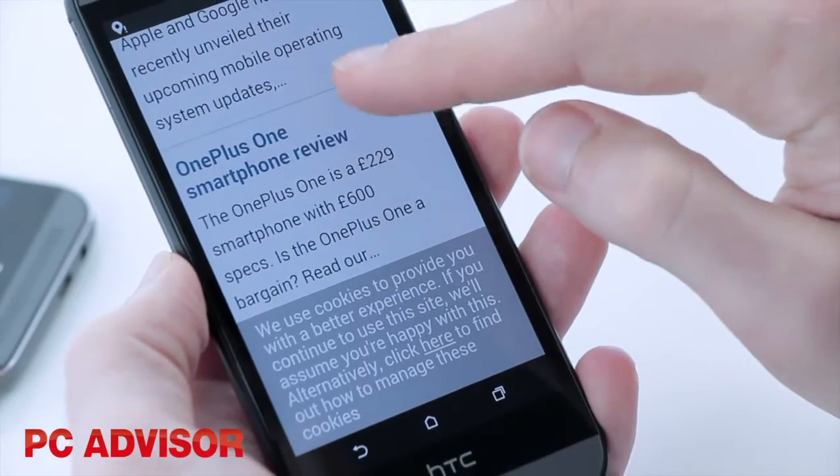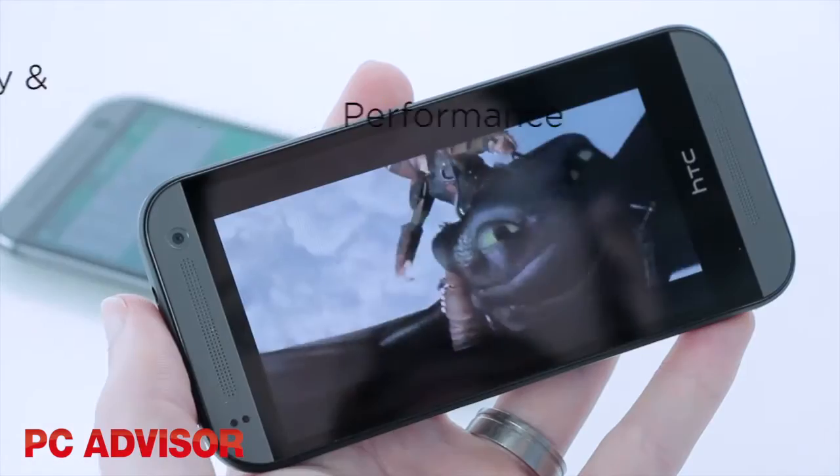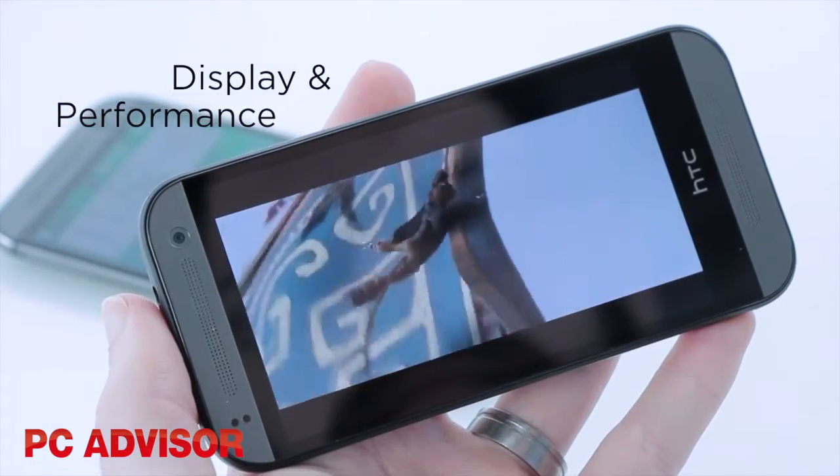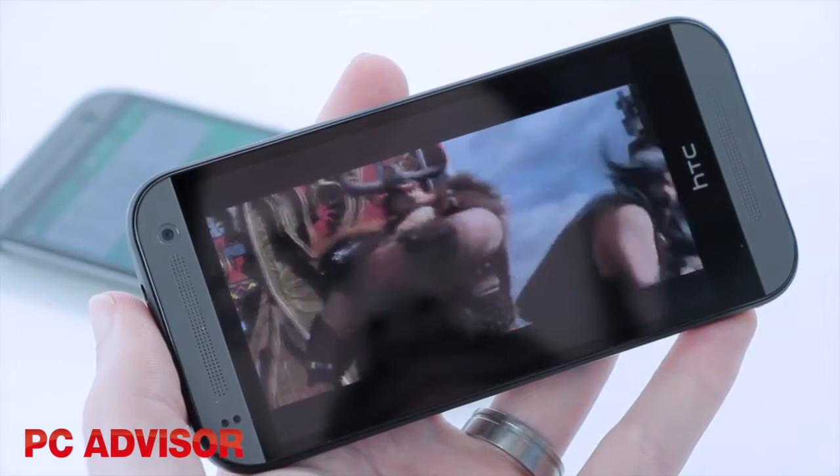Not only is the screen smaller on the One Mini 2 at 4.5 inches, the resolution is lower too. Although the display looks good with the pixel density matching the iPhone 5s, you can get this on budget phones like the Moto G now.